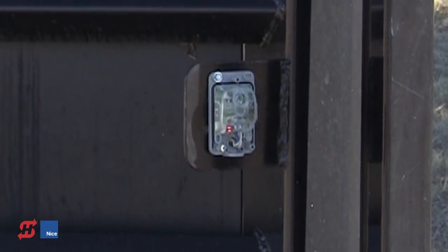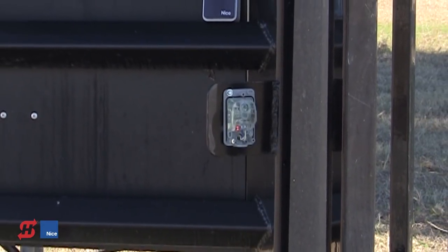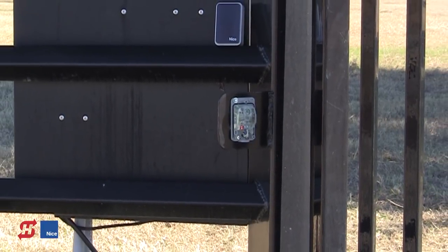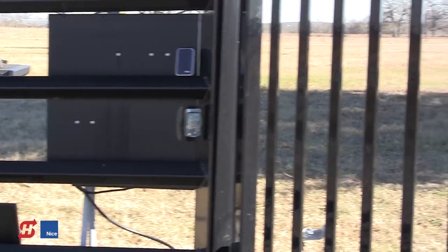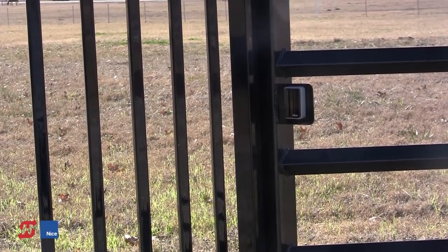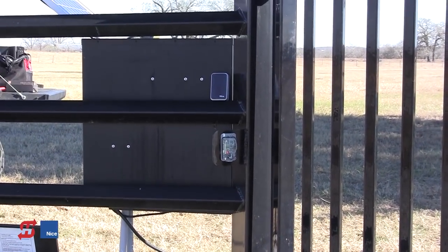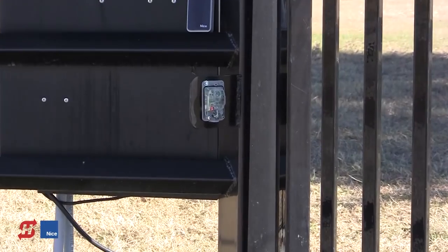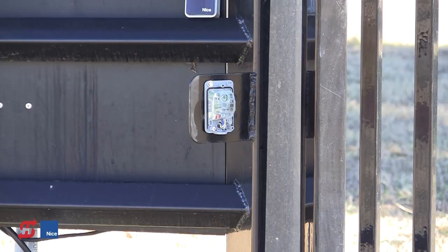The Titan 12L gate operator is a UL325 compliant machine. One of the things required on all UL machines is that there be at least one monitored safety device connected to protect against pedestrian entrapment. In this case we've chosen to put photo eyes just on the outside of the gate across the closed position. We saw-cut across this driveway using a circular saw with a masonry blade, put conduit across the driveway, and sealed it back with asphalt patch. This photo eye installation will be our monitored safety device for this system.